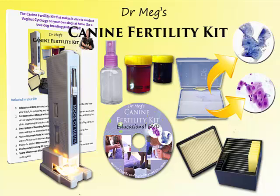Are you ready to take control of your success as a dog breeder? You can get my canine fertility kit — everything you've just seen and more — from dogbreedinginformation.com. Here's what's in your kit.